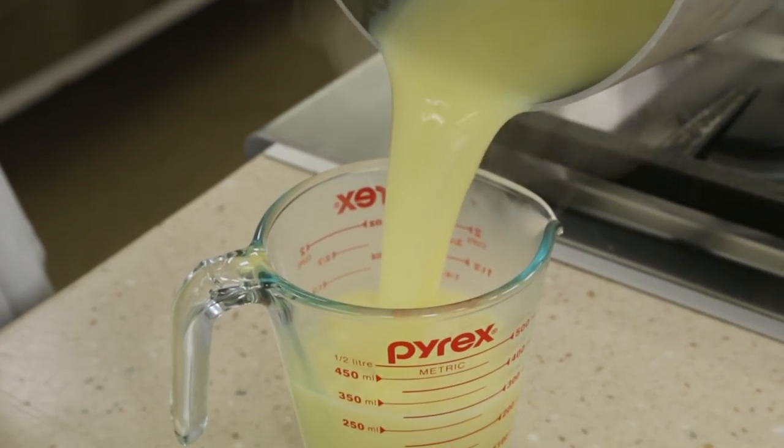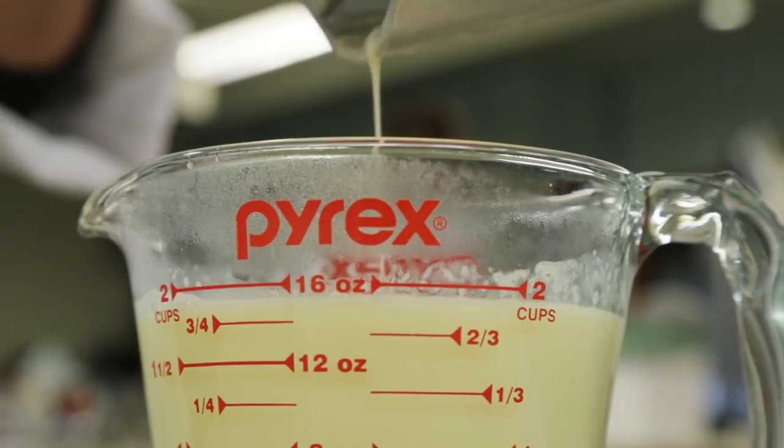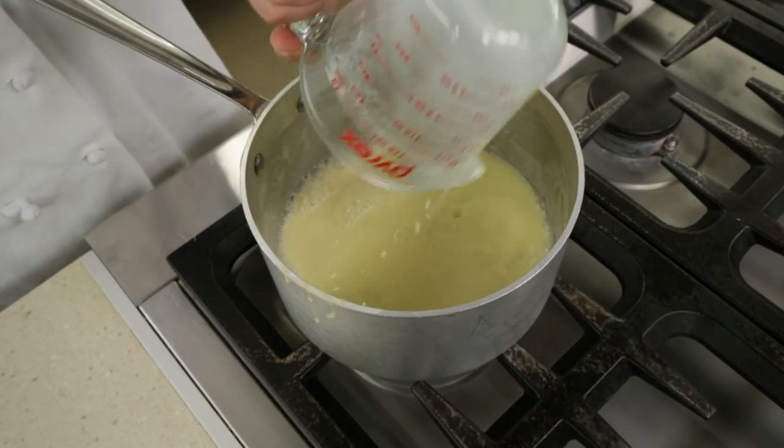Reducing the cream mixture to exactly 2 cups creates the best consistency. This is easily achieved by transferring the liquid to a 2-cup heat-proof liquid measuring cup once or twice during boiling to monitor the amount.